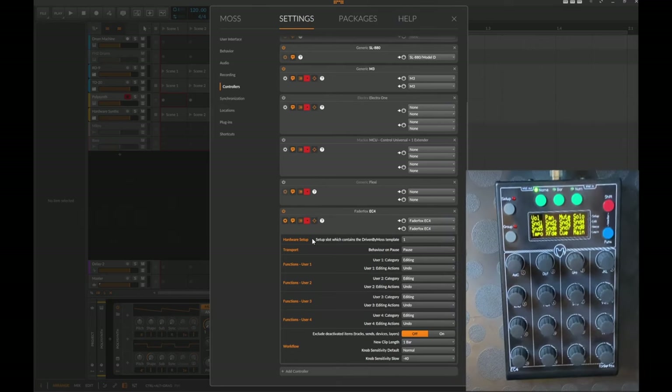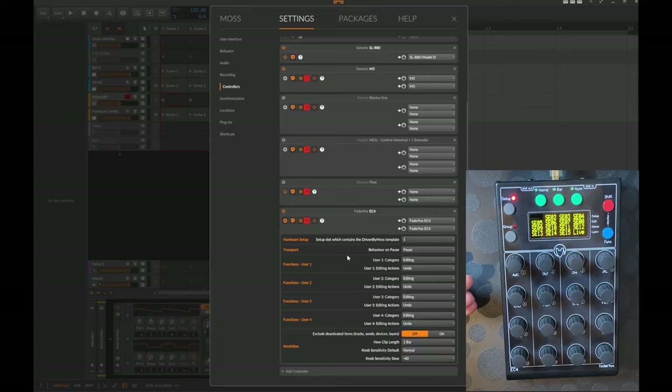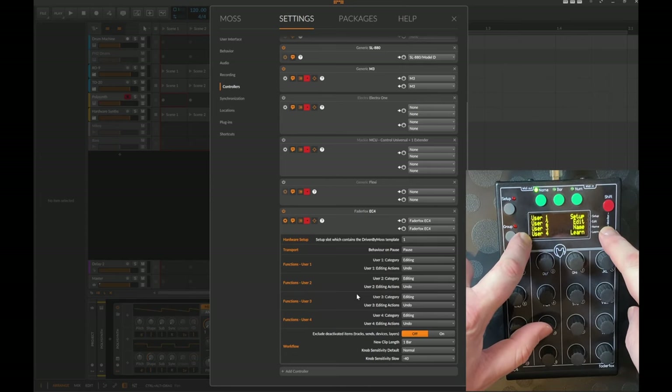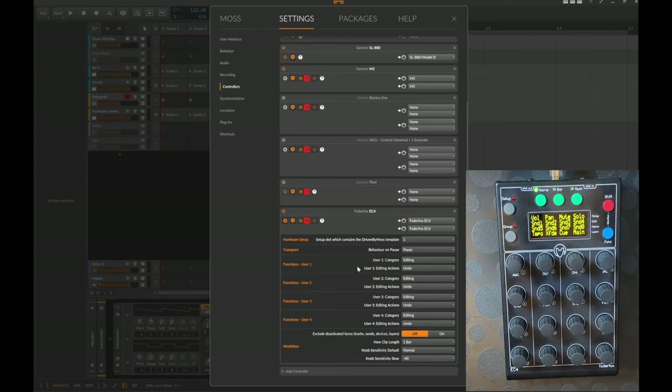Let's look at all the settings. The most important one is selecting which setup slot — from the 16 available — you put the Bitwig template in. I chose the first slot, but you can place it on any of them. You can also configure what happens on play/pause: pause, stop, or return to zero. There are also some user functions accessible via the function button.